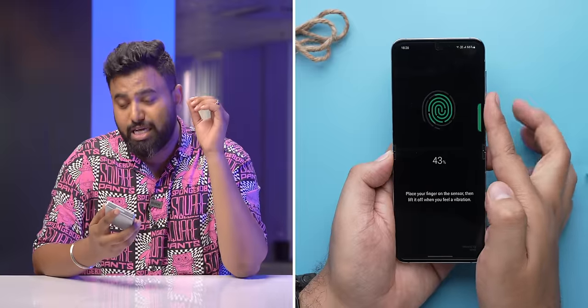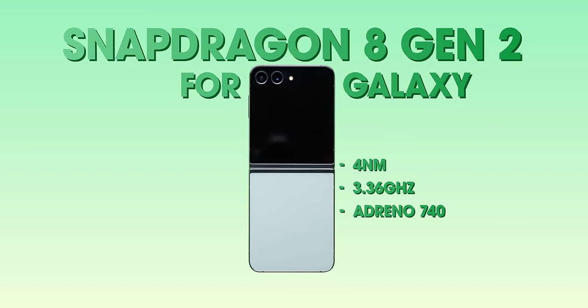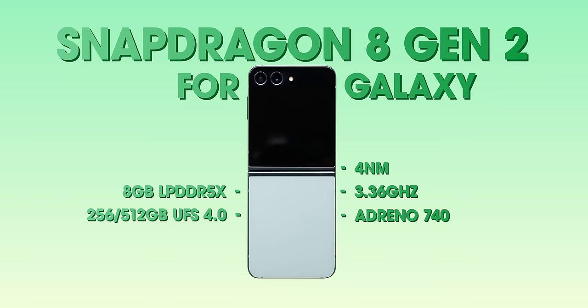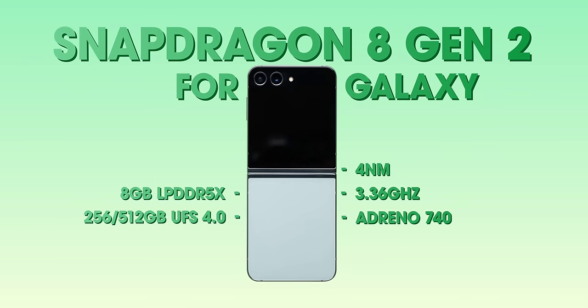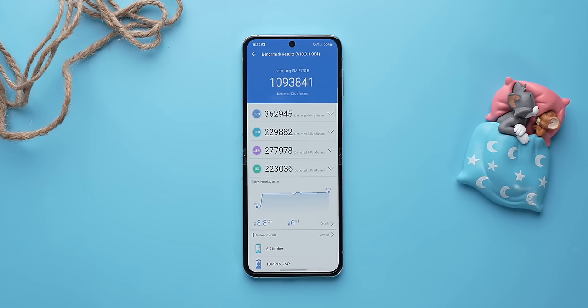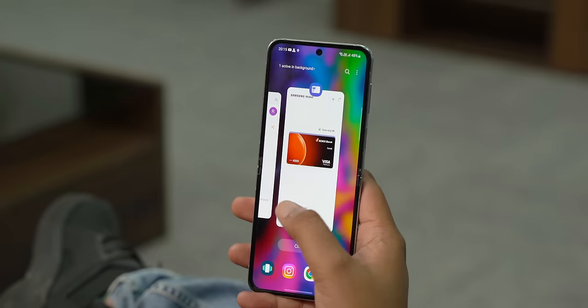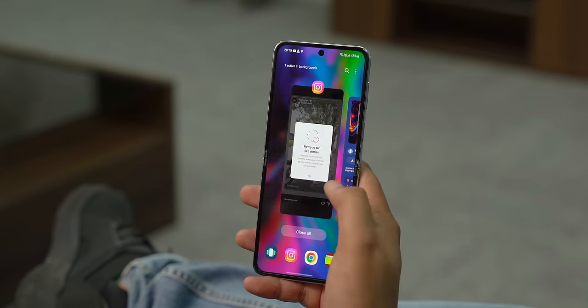The rest of the design features remain the same — there's a fingerprint scanner in the power button and the stereo speakers remain nice and loud. Performance has been upgraded with a Snapdragon 8 Gen 2 with LPDDR5X RAM and UFS 4.0 storage, and the base model now has 256GB of storage. Benchmarks are very good — the phone hits over 1 million in Antutu, and it's been snappy in day-to-day usage and gaming.